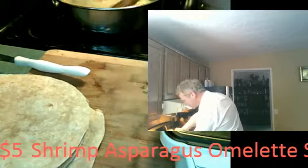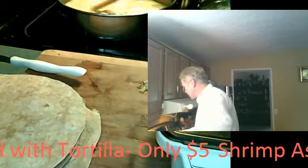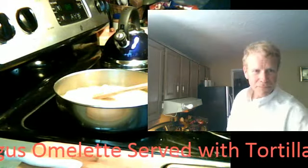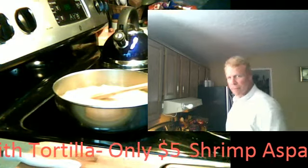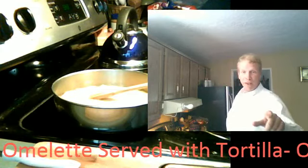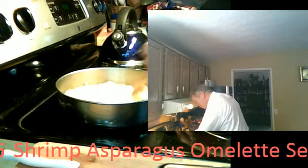Pour it right on top of there. Okay, start stirring. Stir to your heart's content. If you have a stickless pan, it's no big deal. Keep stirring, keep that flame high. What you're making essentially right now is scrambled eggs.